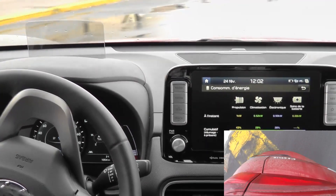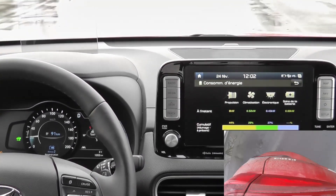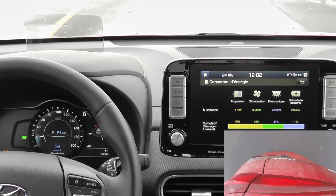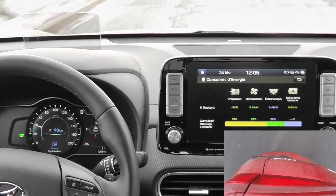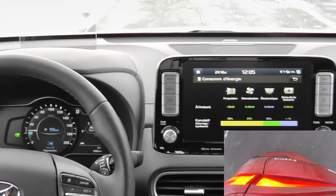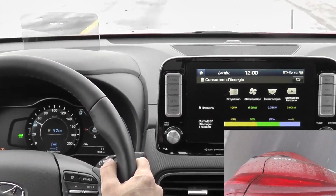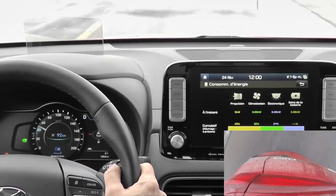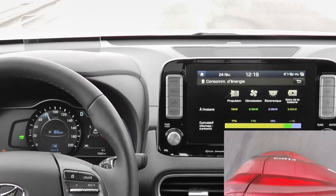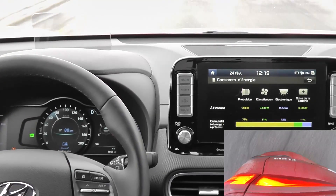Now we're going to test level two, at 20 kilometers per hour approximately. Release — nothing happens. At 30, you can see I released it and it did light up. At 50, level two, it lights up when you release the accelerator. At 80, releasing — it lights up.